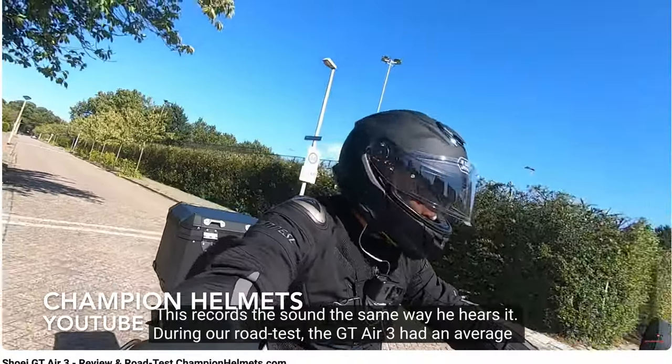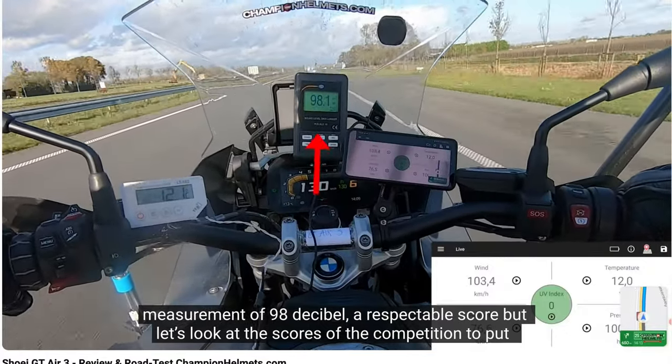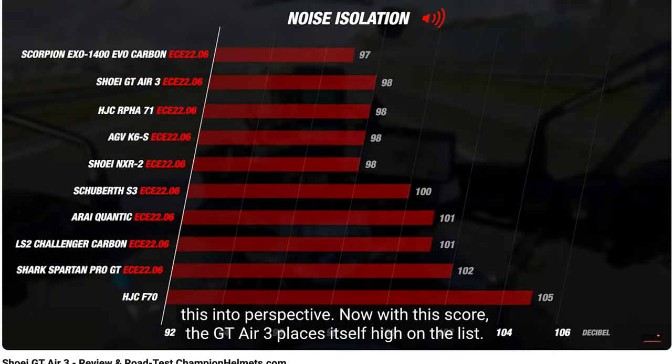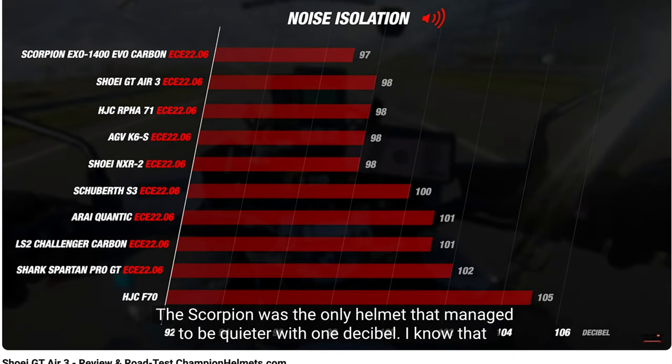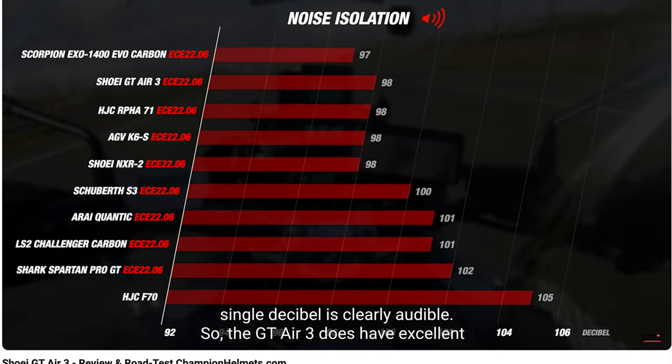I do encourage you to have a look at the review by Champion Helmets, who also did a noise review with the Shoei GT Air 3. Wind noise was measured at 98 decibels, which is one of the better helmets on the market. However, 98 decibels is still a very loud noise, especially if you're subject to it continuously — that's one of the reasons I wear earplugs.